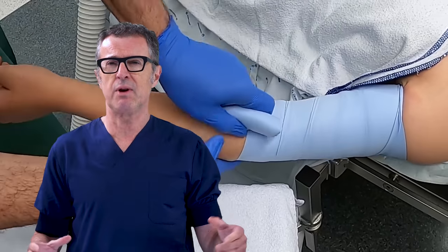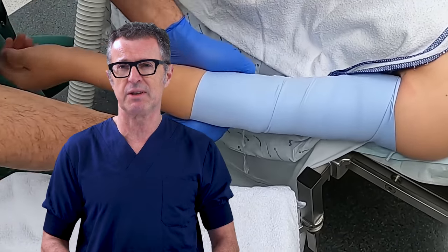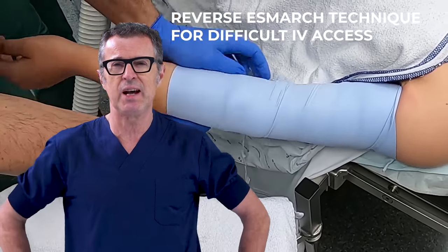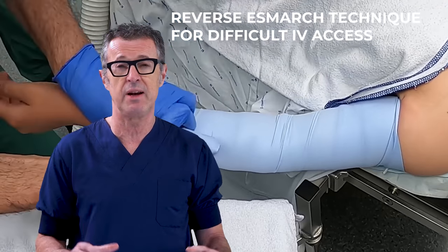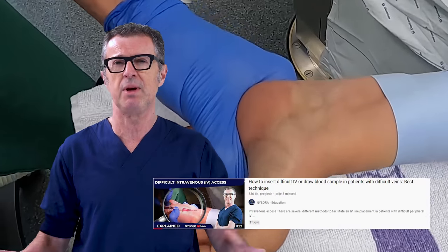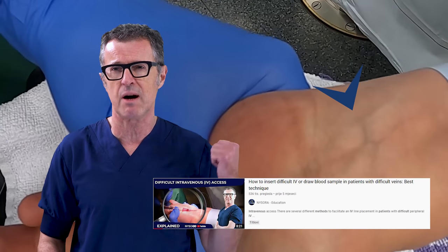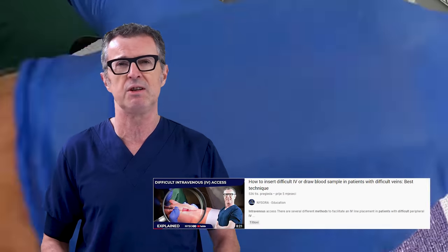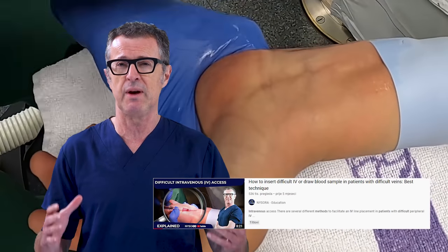In our previous video that went viral, I described the reverse S-mark technique, the HATIC technique, to facilitate identification and cannulation of peripheral veins in a patient with a difficult IV access. The response to that video has simply been amazing, and if you read the comments, you will see that many paramedic and nursing units have made it a mandatory watch for the entire staff.